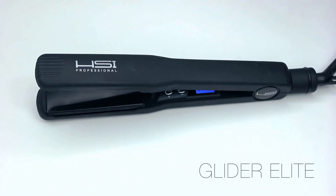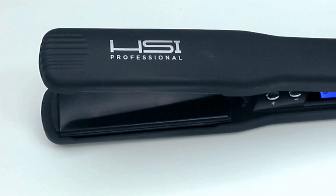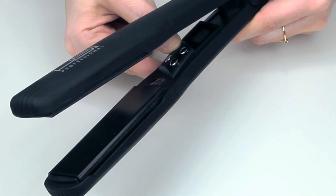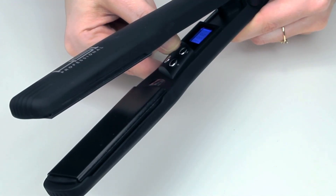This is the Glider Elite Professional Flat Iron and it has ionic ceramic tourmaline coated plates. When you plug the flat iron in you're going to see it starts to flash with the word off, and then you press and hold the on button until the light stops flashing.